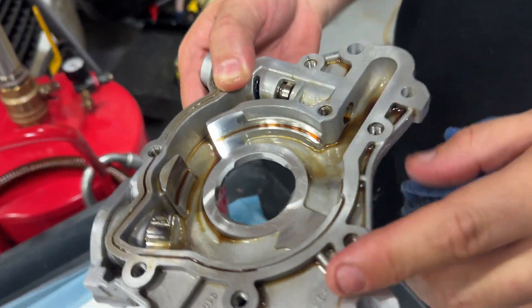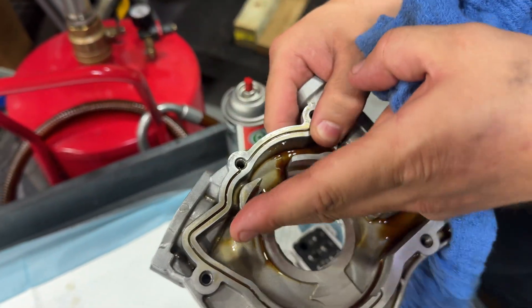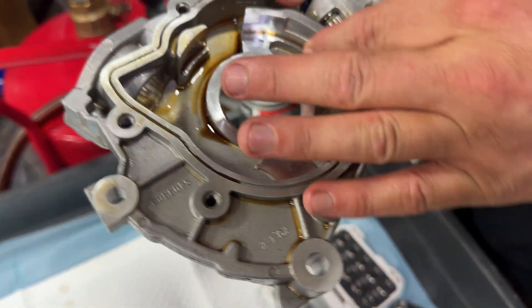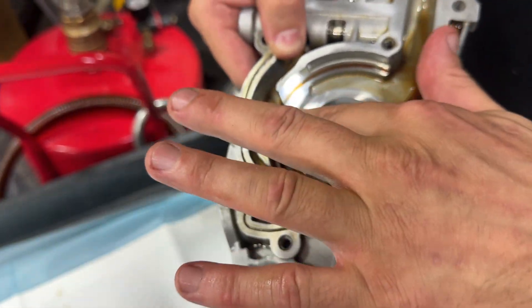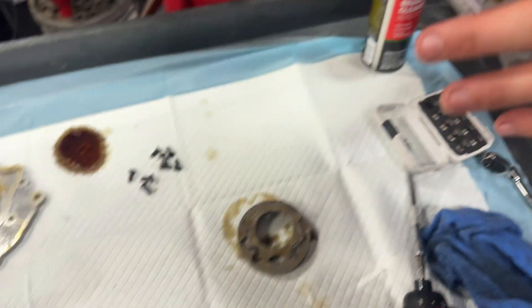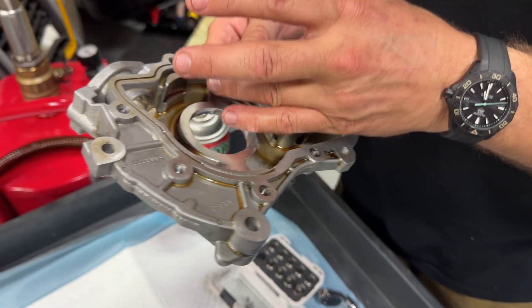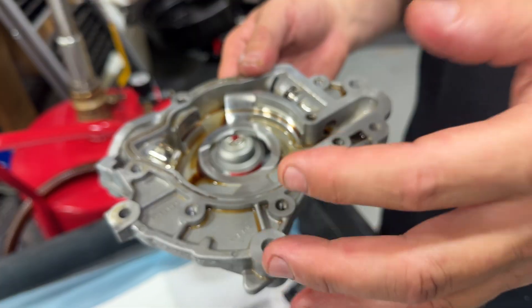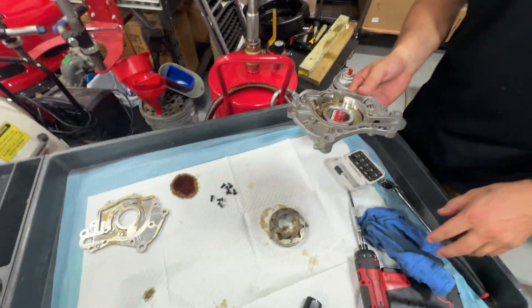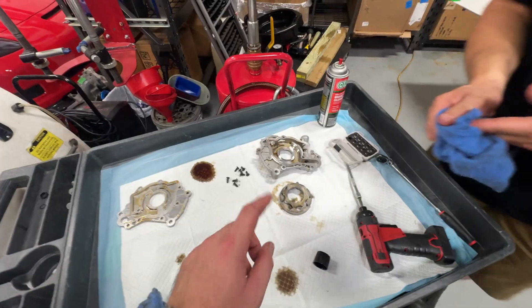We're going to inspect this really well. In this situation we're looking for any imperfections in the housing where one of these rotors could touch — here it touches, here it touches, here it touches. We'll make sure all that's good before putting brand new gears in there. As far as my experience with the S650s, these housings are machined pretty well. It looks pretty good.